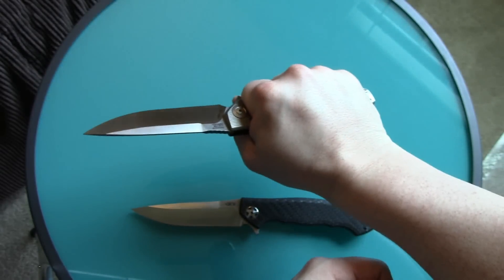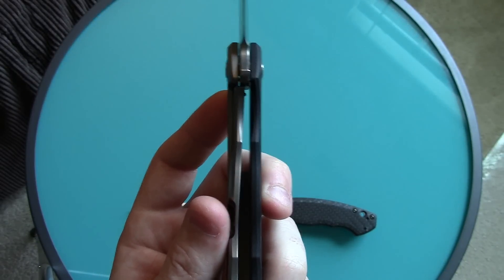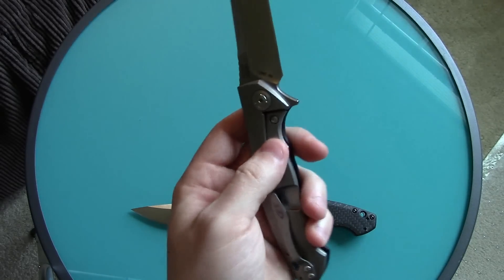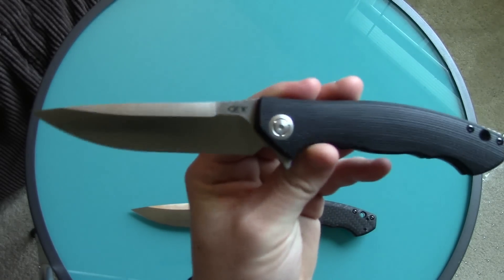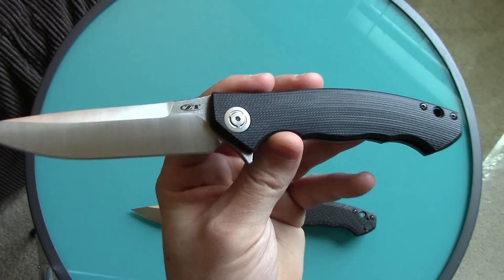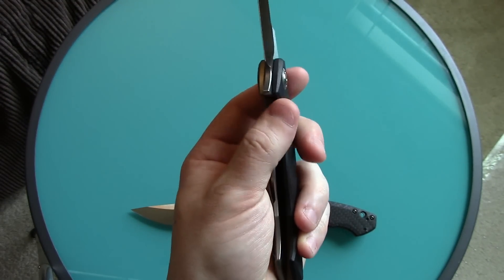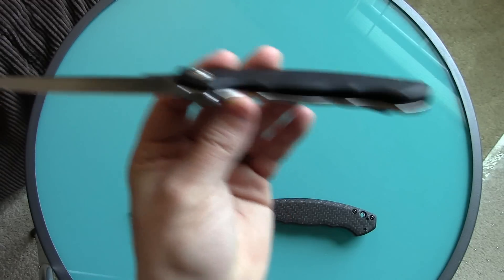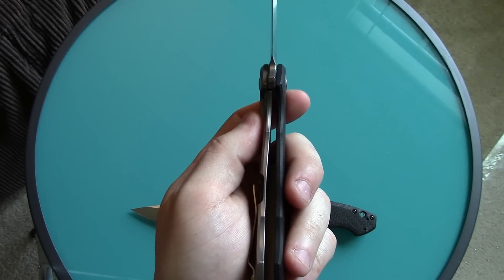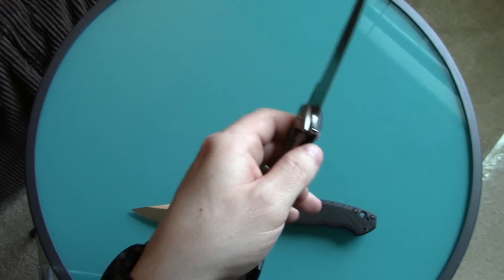When I squeeze this thing with the same test I described, it shifts over to about 45%, which is acceptable. It has a steel lock bar insert — steel to steel contact — which means it's going to wear a lot better than titanium to steel. Most people don't even make them titanium to steel anymore because it doesn't wear well. So if it stops at 50% when I push it, I'm okay — I know it's not going to be moving much further. The lock engagement on this one is perfect, great — no problems there. The problem is when it's closed.